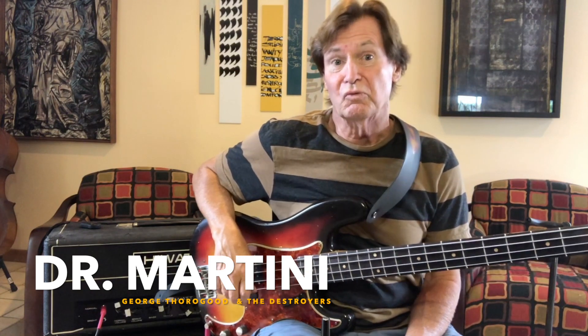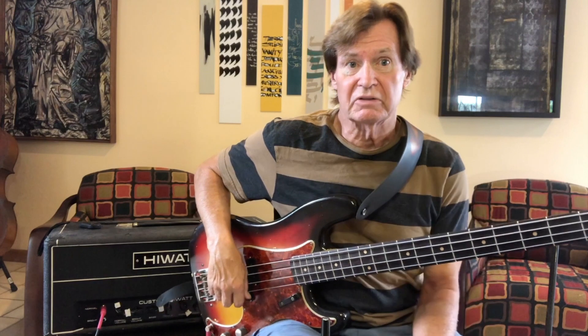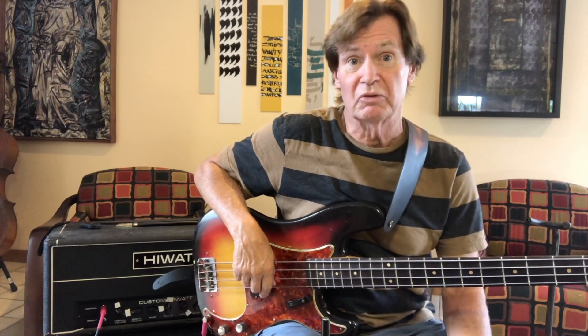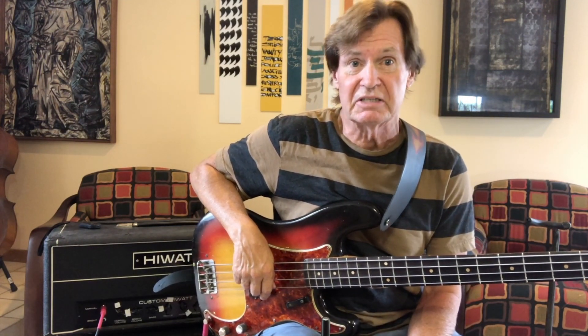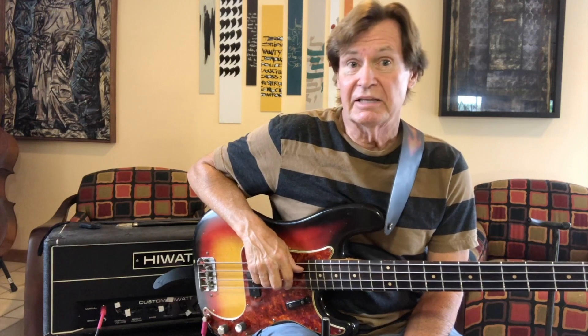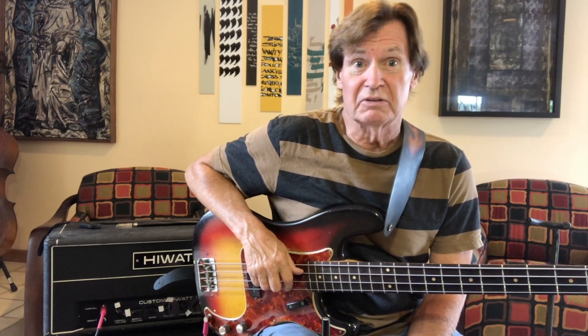Hi Destroyer fans, it's the doctor here. Today's rig rundown — this is what I use in the studio. It's a '63 Fender Precision Bass, and for an amplifier I have this high-watt 100-watt head that I bought in England in 1980. It goes into a single 15 bag-end cabinet, and then after that our producer Jim Gaines makes the magic happen.